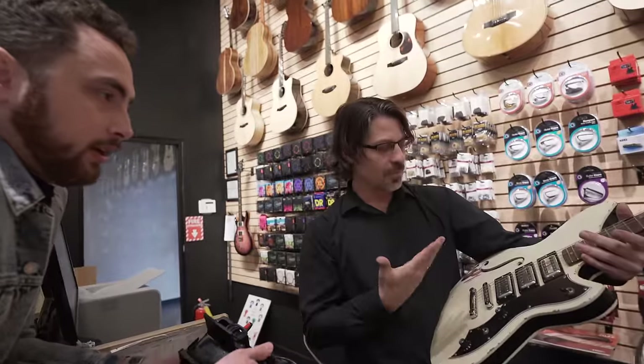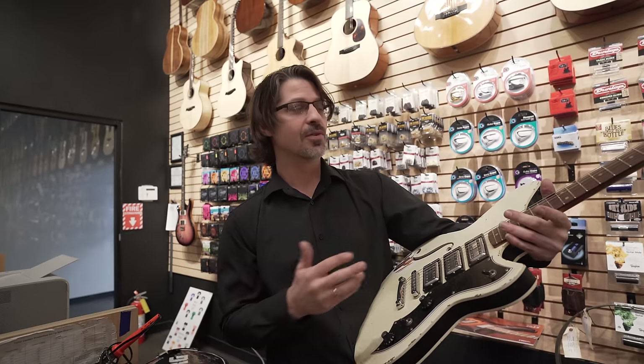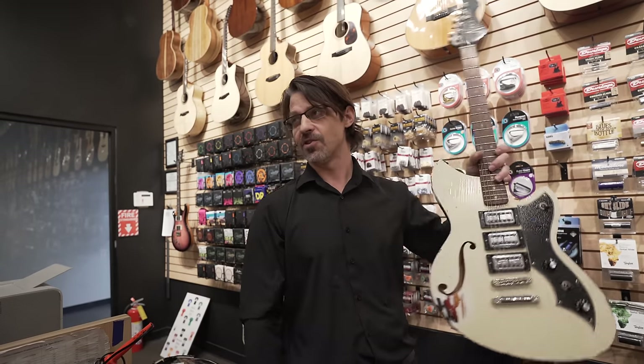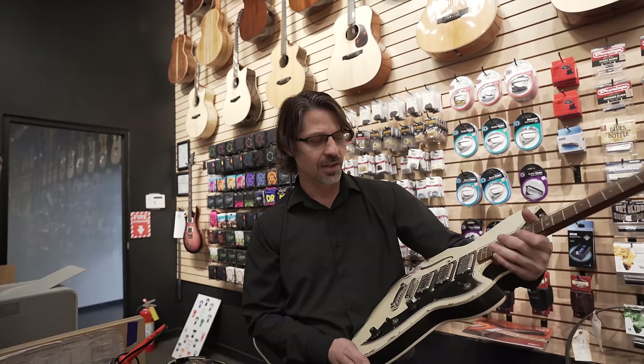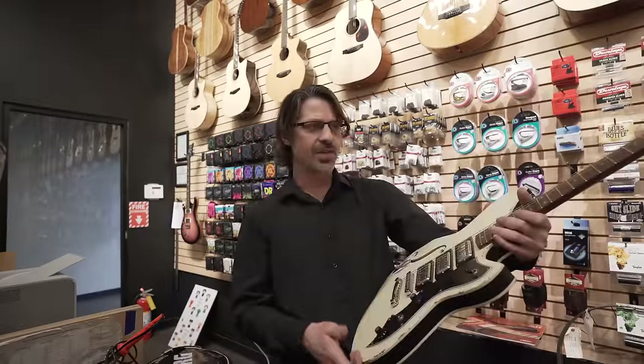One of the things that guitars in particular don't like is big swings in dry or wet environments - and right now it's dry. What Ben recommends: if you have a music room and you hang your guitars, get a hygrometer. You can get one on Amazon for about $70. Make sure it's calibrated - a lot of them now are, so you don't have to do anything fancy. Take it and put it in the furthest corner away from any openings like your doors and windows. Put it over there and watch it.